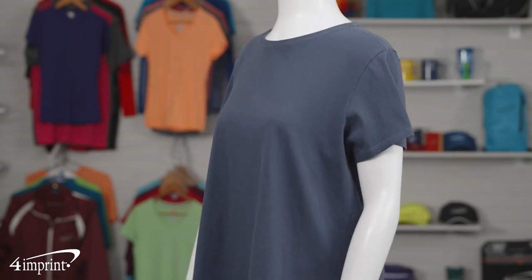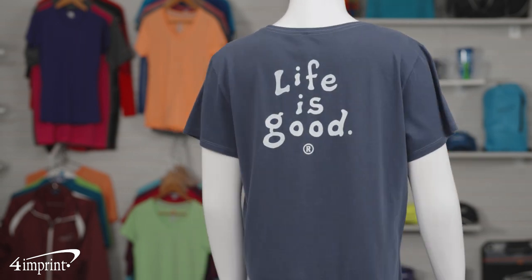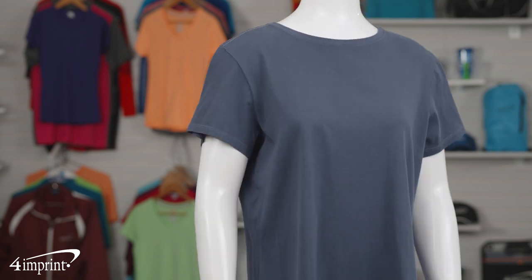They're available in several different colors and Life is Good graphic options. They're available in men's and ladies' varieties, as well as long or short-sleeved.